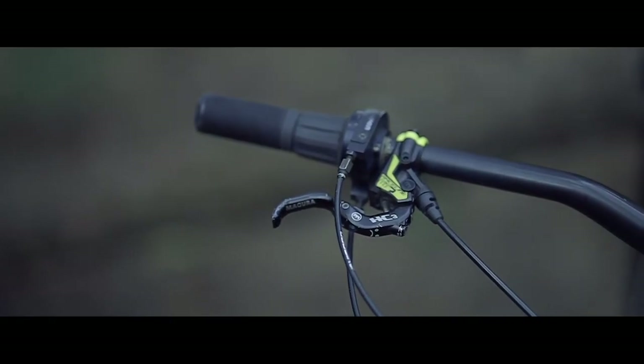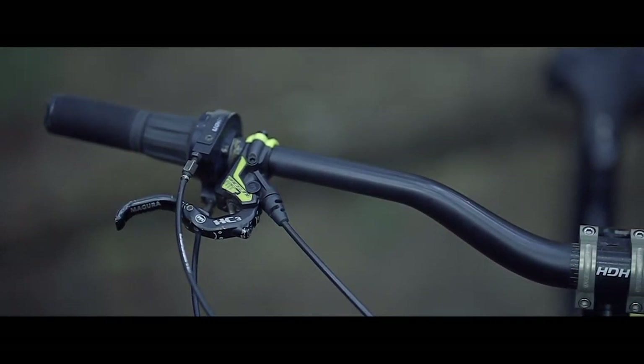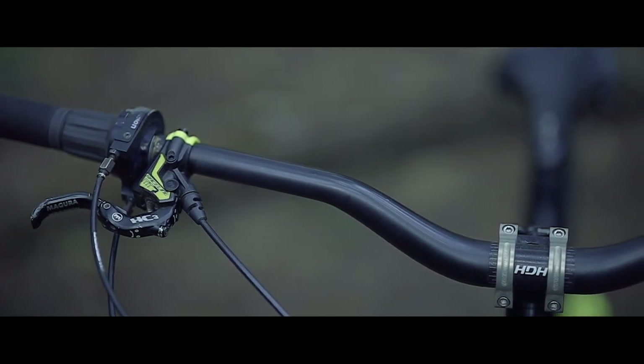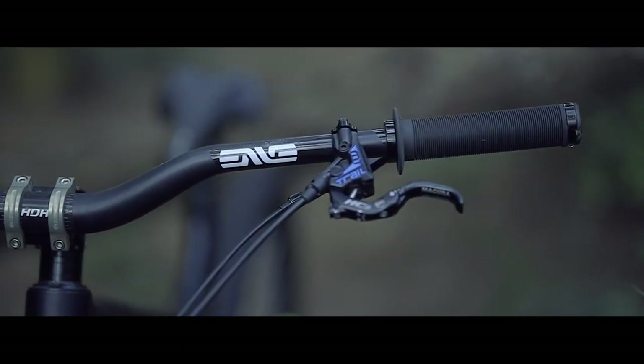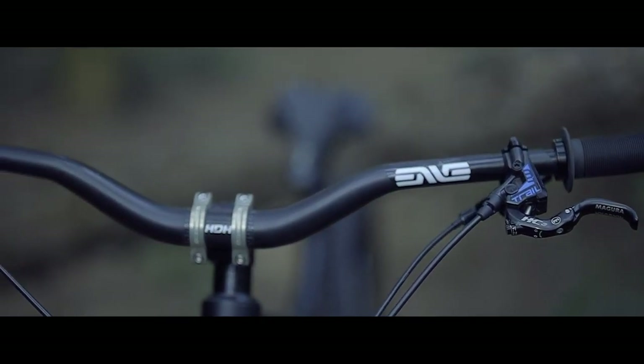The good points with these Magura brakes is the lever options. Brake levers are a very personal feel preference. I've had the original longer levers, the carbon ones, and the HC3 adjustable levers. I continue to run the HC3 levers even though they are a little bit shorter — and being shorter, you don't get the same amount of leverage as you do with the longer lever.